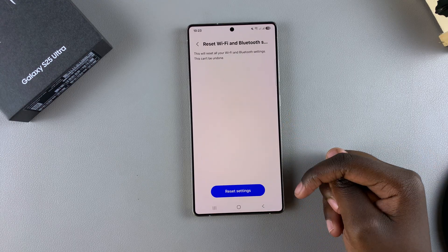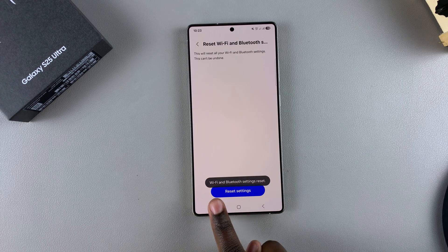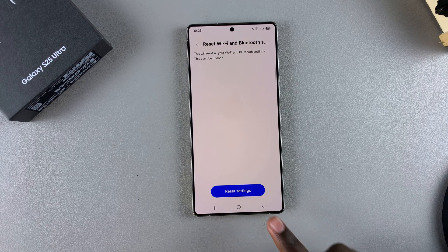Tap on it. From here, select Reset Settings again, and then you should see a message saying Wi-Fi and Bluetooth settings have been reset.